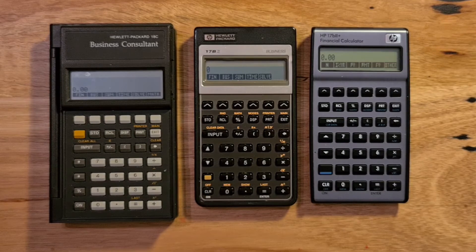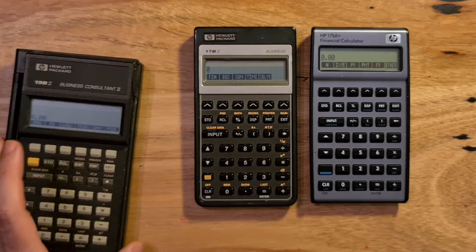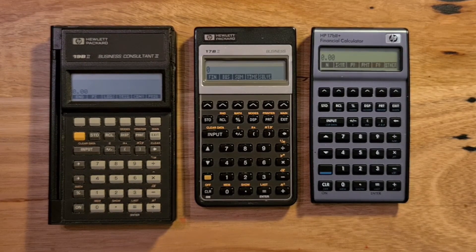One thing that has gone though is the clamshell form factor. The more modern calculators replace the alphabetic keyboard with soft keys, and to some degree I think that's a shame. That's why many people believe the 19B2, which was a more powerful iteration of the 18C but still with a clamshell case, may have been the best business calculator HP ever released. I hope you've enjoyed this video and found it useful. Thank you.